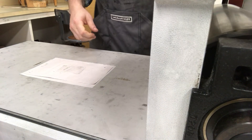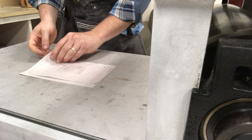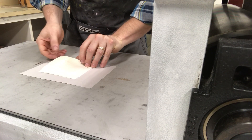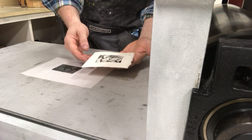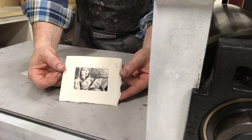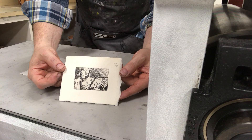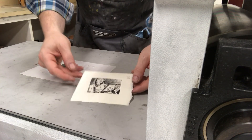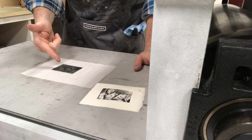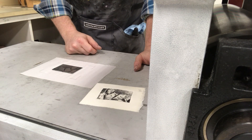Roll the blankets up. You've got a print there — there's one. At this point, lay it in your flat file and let it dry. Take your plate right back to the wiping station and repeat.